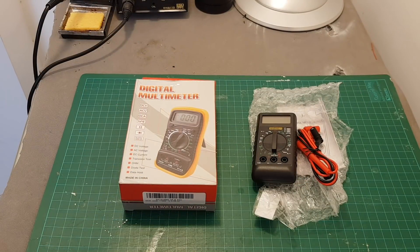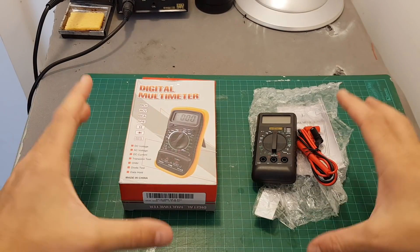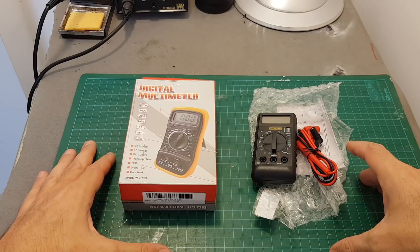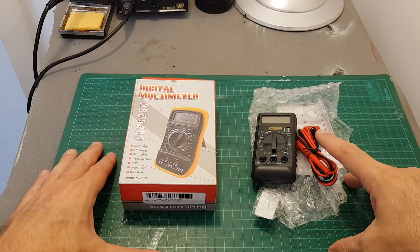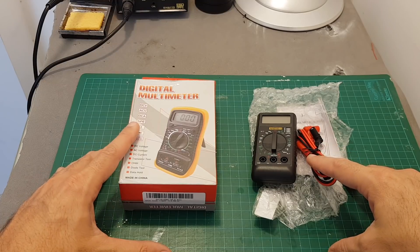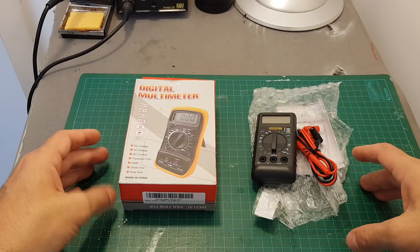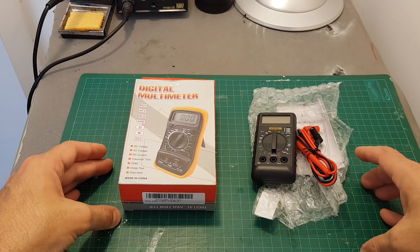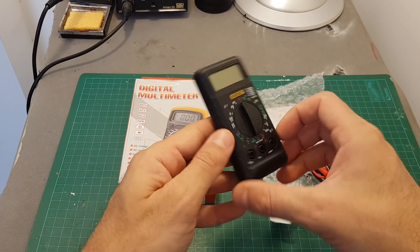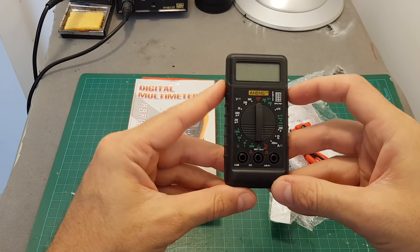Digital multimeters are extremely useful, especially when you don't want to burn your expensive equipment. When building a new quadcopter, before connecting everything up, I recommend going through the power outputs to verify the correct voltage is being outputted — sometimes there are mistakes. Even a multimeter that costs about three or four dollars can save you a lot of money.